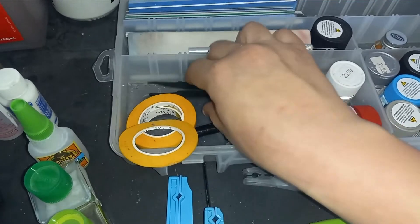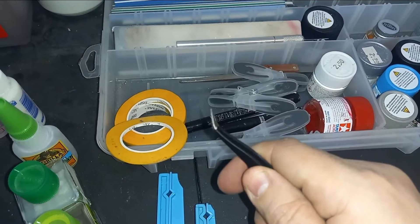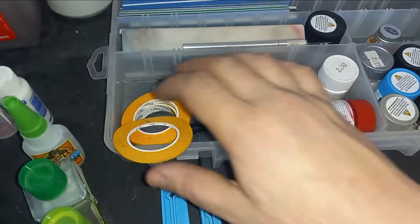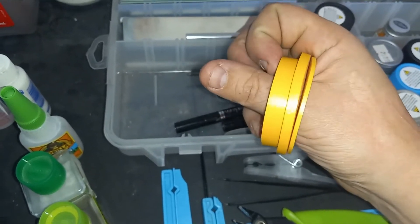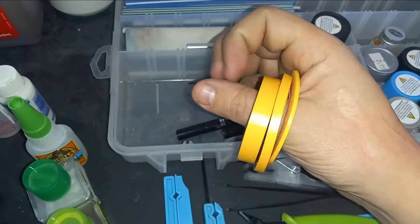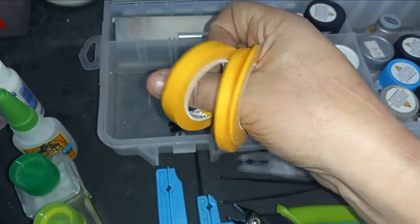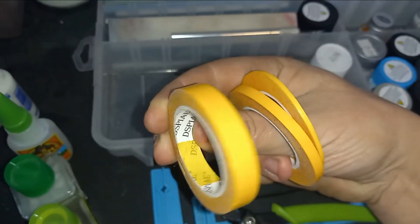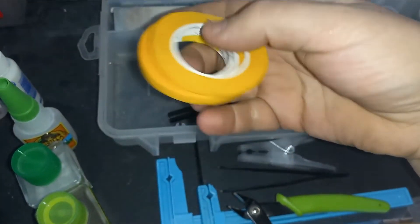A regular pair of tweezers — these are rounded-tip tweezers. Tapes for masking paint jobs; I use these three mainly. Matt has a much wider one that I have used before, but mainly I use these, especially this one here. You can get them at hobby stores or online.